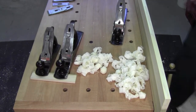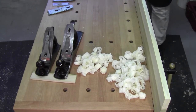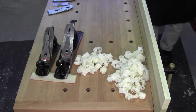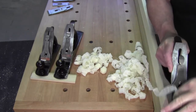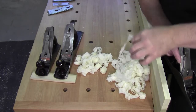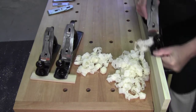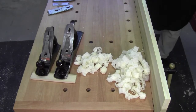Welcome back everybody in another edition of Plane Talk. This is going to be a real quick one. When you set your chip breaker, you want it close enough so that it does its job, but you want it far enough back so that you get these shavings jumping up out of the plane.